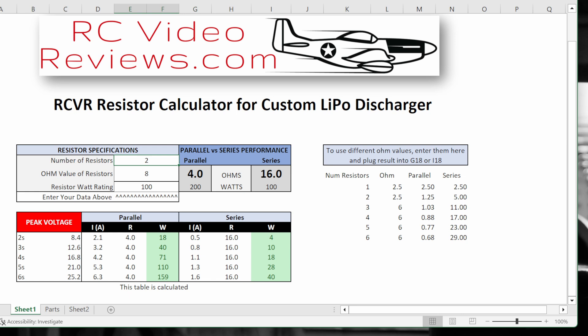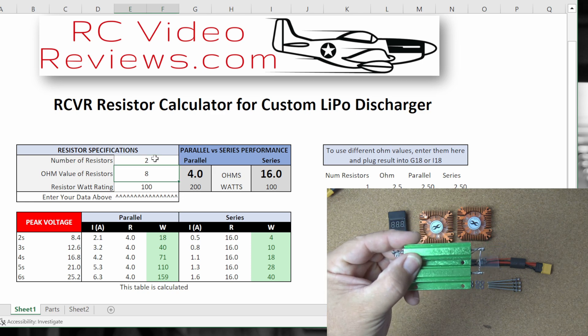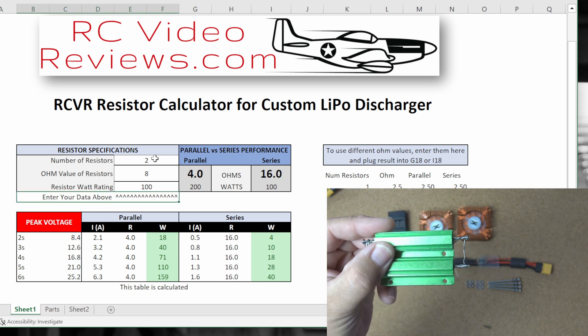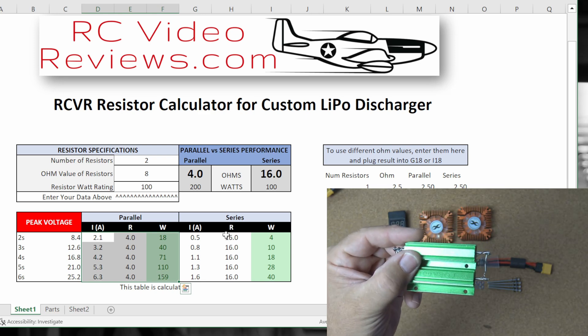This is a little resistor calculator that I built some time ago. I will have a link to this calculator in the description if you'd like to download a copy and use it for yourself. All you have to do is put in the number of resistors you want to use, the ohm value of those resistors, and the watt rating. In my case I'm using two 8 ohm resistors, so I put in the number 2, under ohms I put in 8, and under watt rating these are 100 watts each. The calculator will then populate a table showing what will happen when you connect a load to these resistors in parallel and in series.